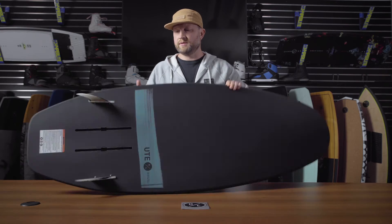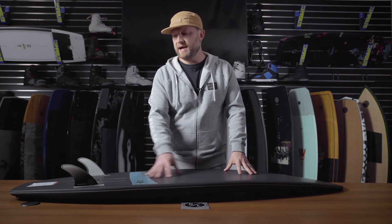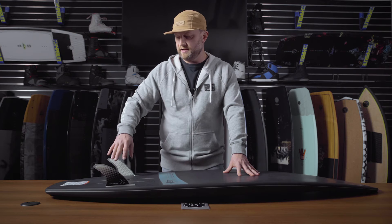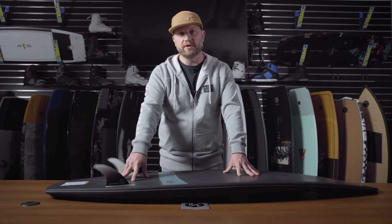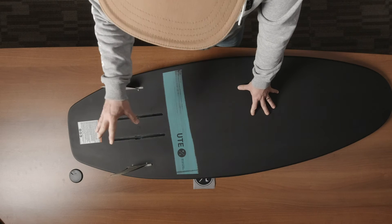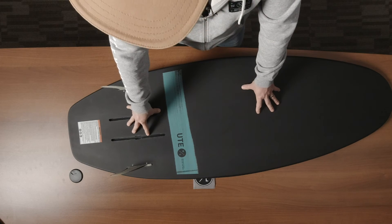Moving to the base of the board, you'll notice that nice single concave design which creates maximum water flow, making this board very fast across the water as a wake surfer. We have two larger surf-style fin interfaces that run parallel with the full aluminum universal foil mount. This allows you to put your own wake surf foil on here if you want to ride the board as a foil.